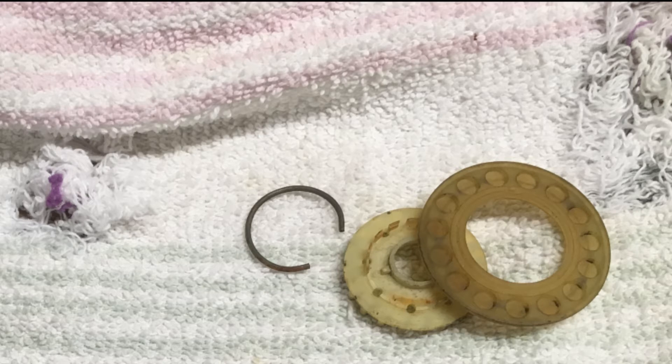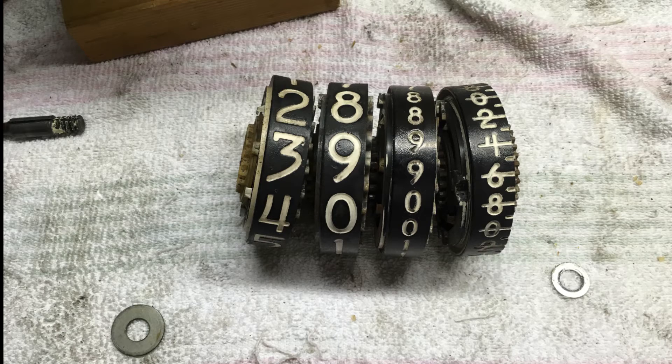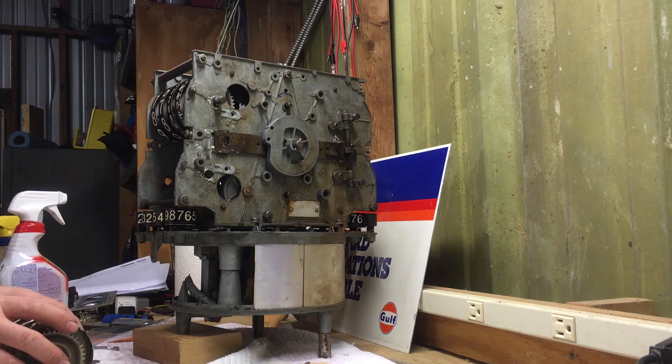When you have the disk out, you're going to want to lubricate the little place where the shaft goes. Now get your wheels back together and pop them in there.